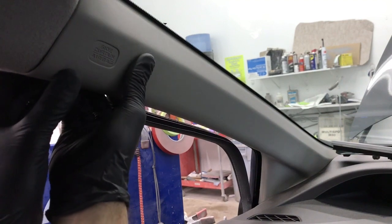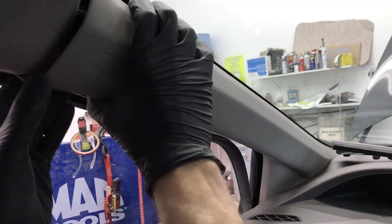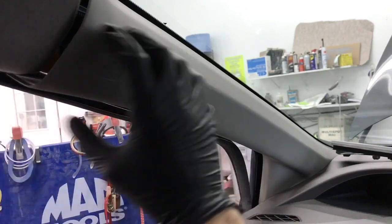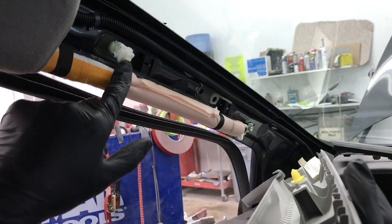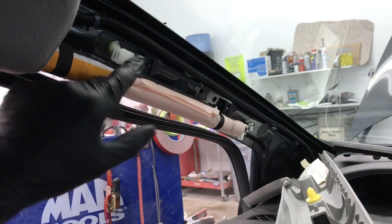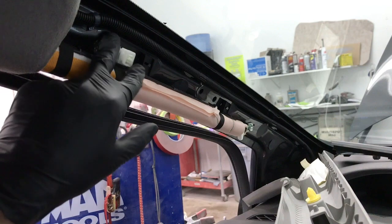Pull out and it'll come partially out and then stop. Once you reach that point, you're going to want to pull it back at an angle toward you. It releases from that special clip — the reason you have to do that is so that when the airbag goes off, it doesn't blow the molding off in your face. It comes off, but it stops.